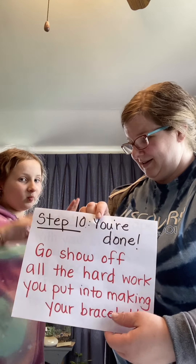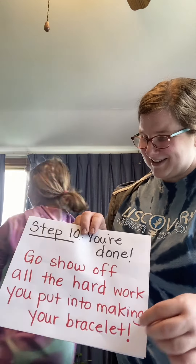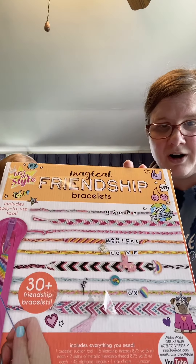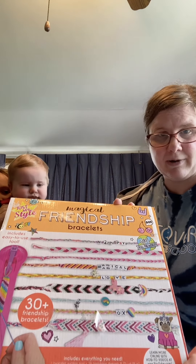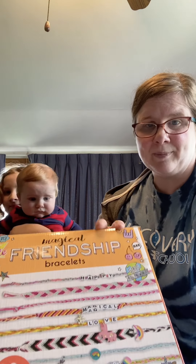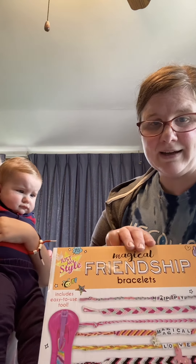For step ten, you're done! Go show off all your hard work you put into making your bracelet. I hope that was helpful. Once you figure out how to make your bracelet with just those three strings and get really good at it, you can add even more string, watch other videos, and learn how to make different shapes — you could make a V shape. My daughter has some different kits, but those are all different styles of friendship bracelets. Once you get that basic three-string one down, you can make all sorts of bracelets. Thanks guys, bye!